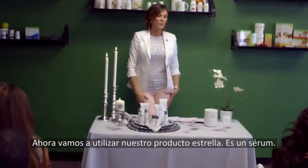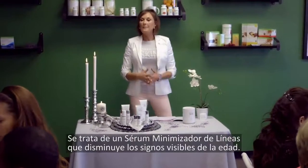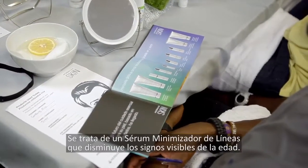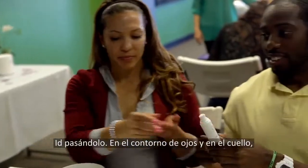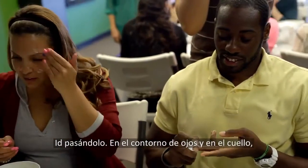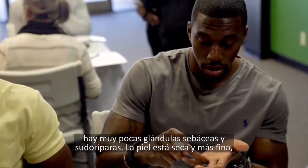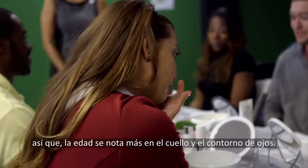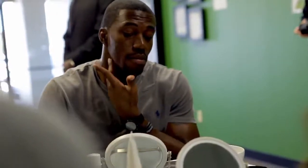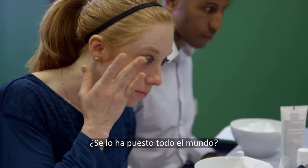The next product is our hero product — it is a serum. This is a line minimizing serum that helps diminish the visible signs of aging. Around your eye area and around your neck, you have very few oil and sweat glands, so the skin is thinner and drier — it shows age more on your neck and around your eyes. So make sure to apply it there.